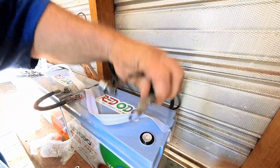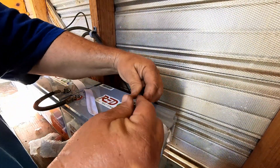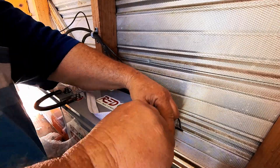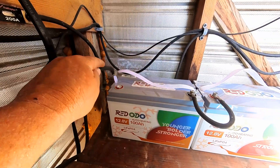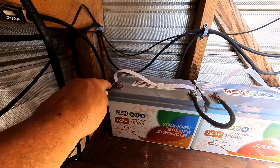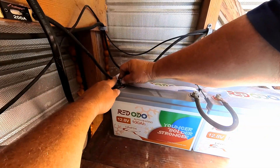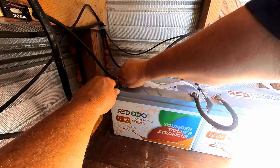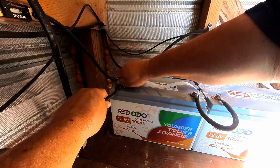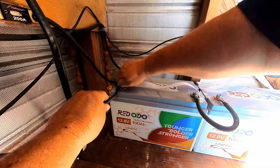Now that we've got the batteries wired together in the 48-volt configuration, let's go ahead and wire the batteries into the charge controller. This is going to be our negative terminal here. We've got a breaker for the PV array coming in, but we don't have a breaker for the battery disconnect — there's actually no battery disconnect, there's only a fuse.